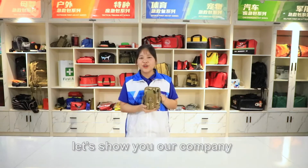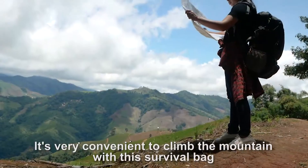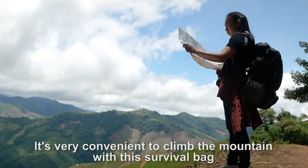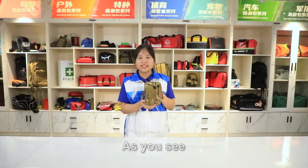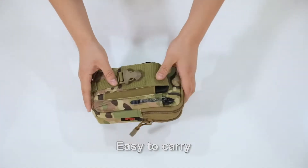Hi guys, let's show you our company's sailing survival bag. It's very convenient to climb a mountain trail with this survival bag. As you see, this survival bag is small and easy to carry.